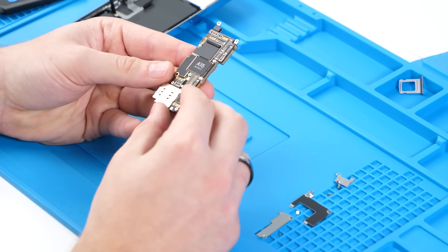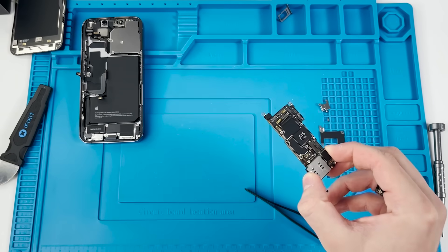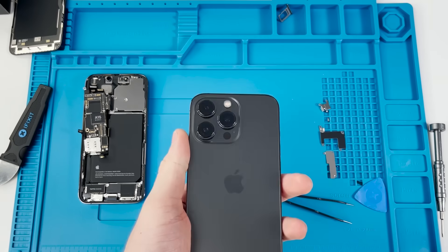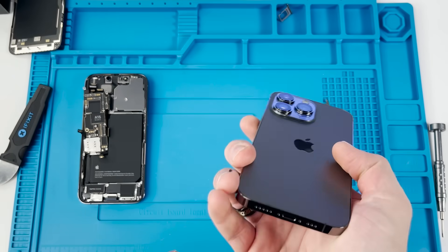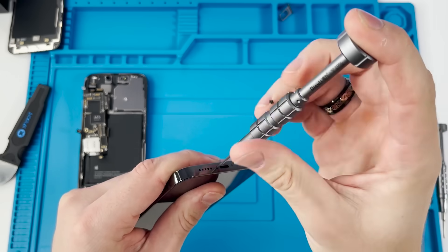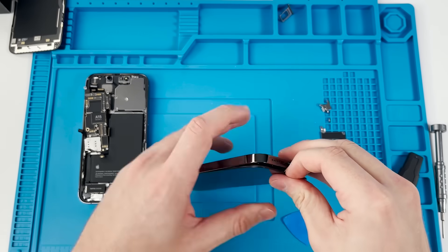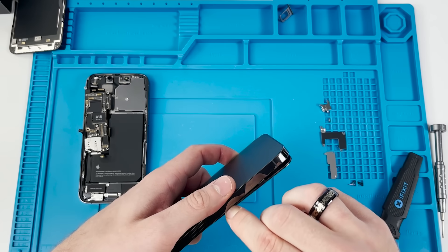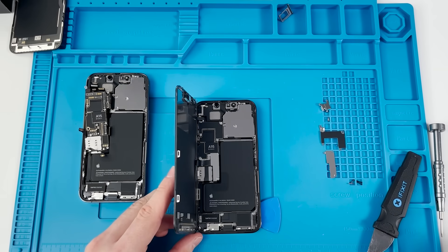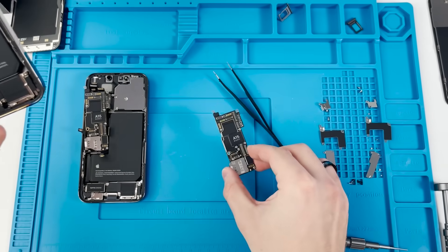They're going with the L-shape design again this year — it looks really nice. This board is tiny compared to the actual phone but it's the powerhouse. We're going to do the same process with the black iPhone 13 Pro. Because the screen is so much thinner, it's a lot easier to break, so always be careful when opening these devices. We open it up, remove the screen, and now we have our second logic board.